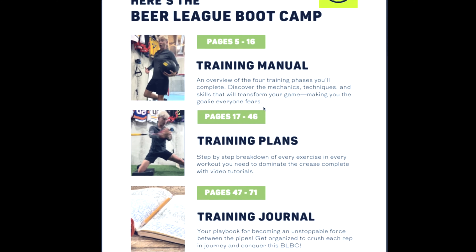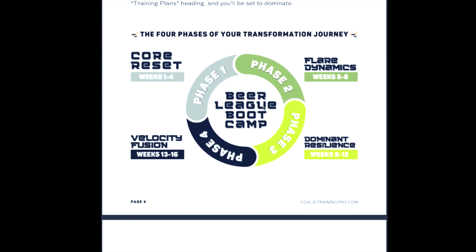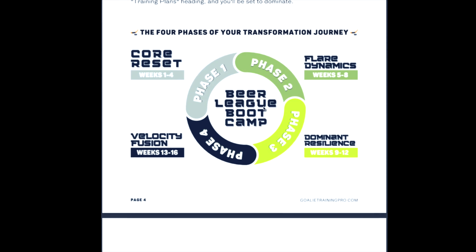The final part is your training journal, where you record your workouts so you can see your progress over time. Since it's an in-season program, if you repeat it next season, you'll have a record of what weights you used before so you're not reinventing the wheel. The first section walks you through everything clearly, with a breakdown of the four different phases.